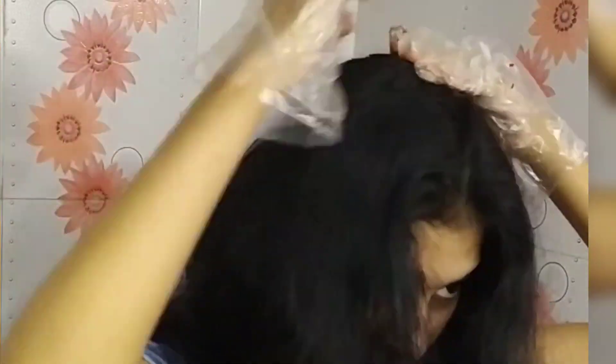First, I will detangle the hair. I will use a pack of oil and concentrate on the hair, working section by section. I will use oil on each section and move through the hair.